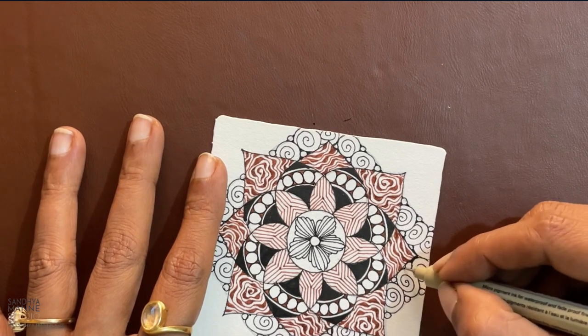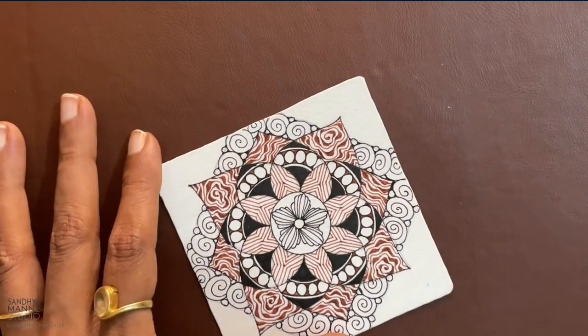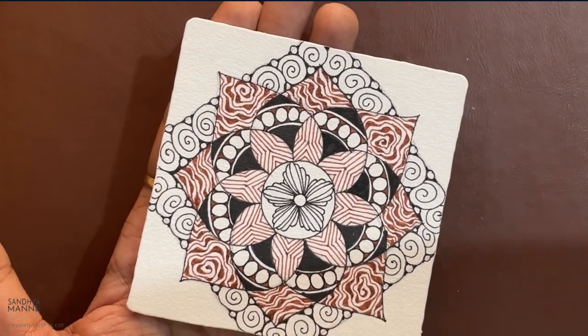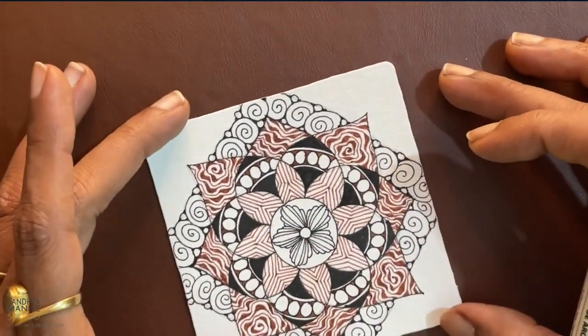I'm going to take my time to go around adding black there. I've added black in those centers and it's done now.